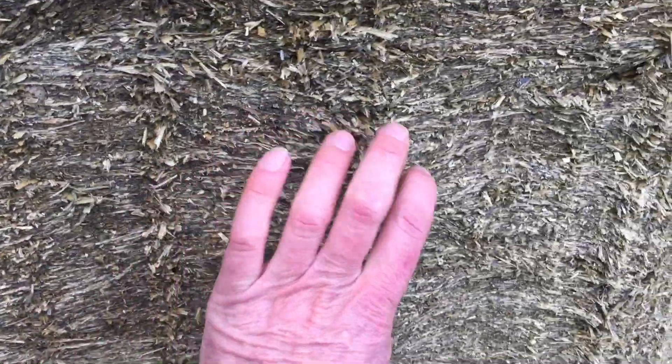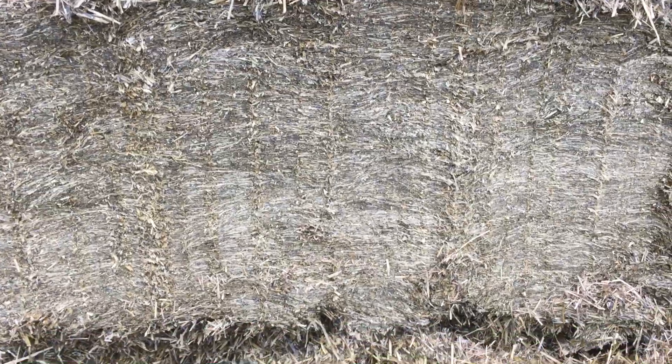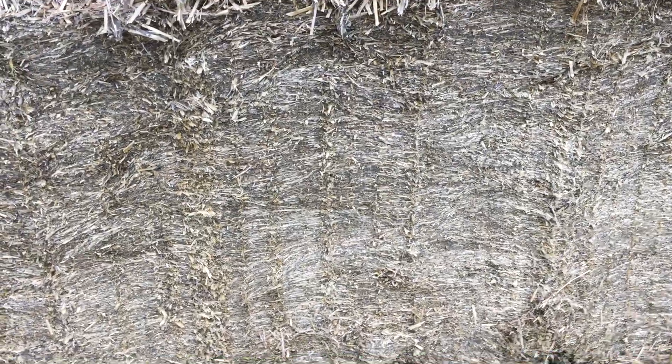Sometimes you see silage clamps and there are big differences in those lines. Looking at this clamp, it would appear to me that it's been filled very well in terms of putting small or thin layers of silage in and rolling that. Where you see big wavy lines going through, that's probably gone in as bigger layers and struggled to be compacted right. So as I say, not very scientific, but it looks like it's been well compacted and filled in thin layers to get that compaction.